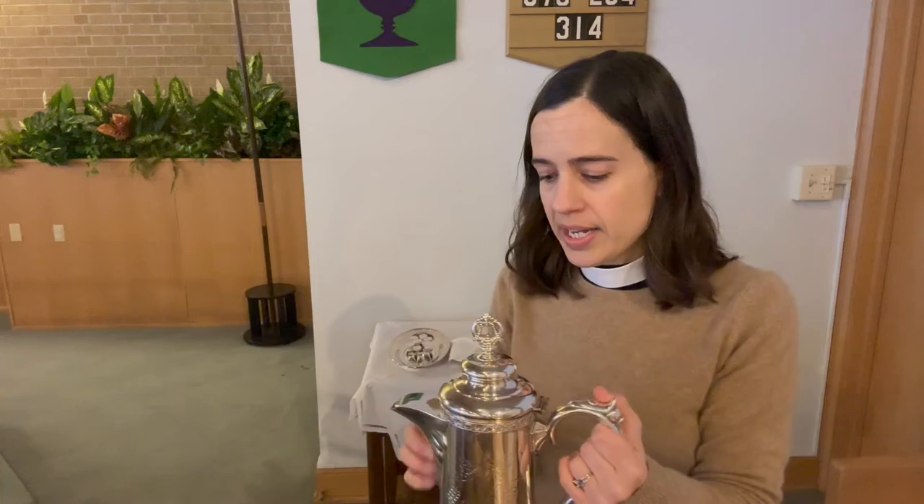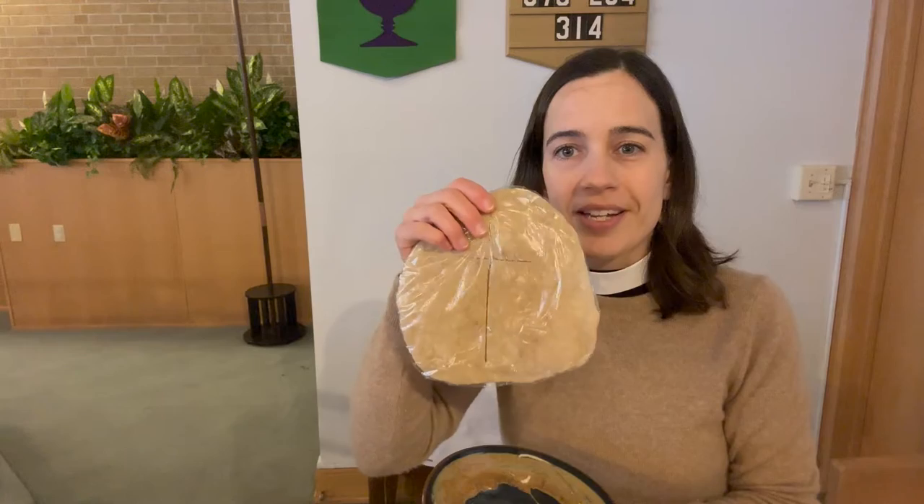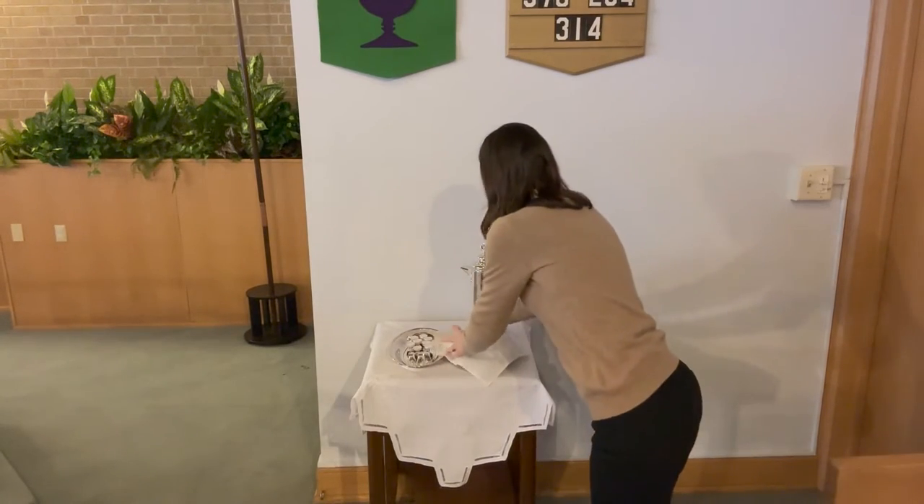This is a flagon. St. Luke has a couple of different sets. On Sunday morning, I fill the wine in here, and it goes on this table. This is also where we put the bread. There are a few different containers for bread — if we're using wafers, we might use a bigger bowl-like container. If we're using a loaf of bread, here's a loaf wrapped in saran wrap that can just go on a larger plate. I like to cover it with a cloth just to protect the elements out of respect for the holiness of the meal.